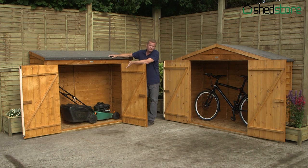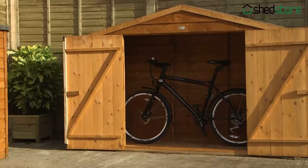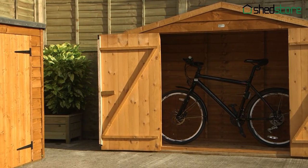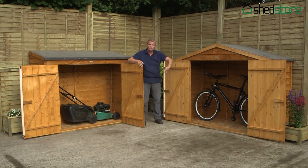But your garden might not be big enough for a shed itself — one of these is perfect, it really is. You can put your bike in if it's sitting in the hallway in your house and it's causing you trouble, you're tripping up over it. Perfect — it's safe and it's secure, just put a padlock on the outside, job done.